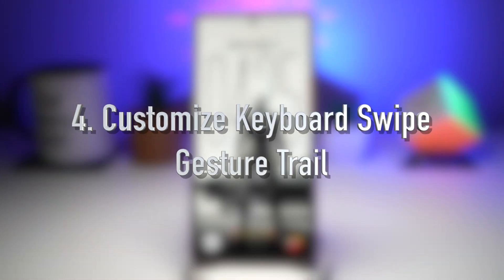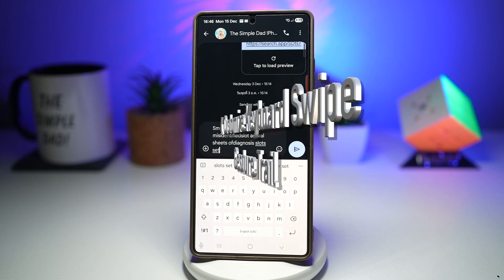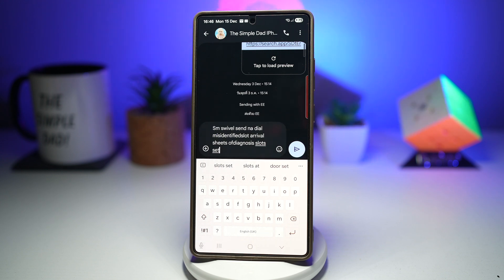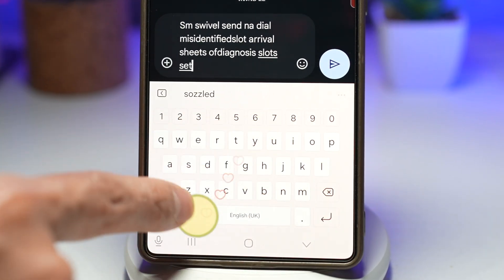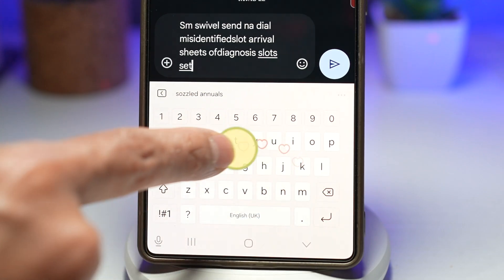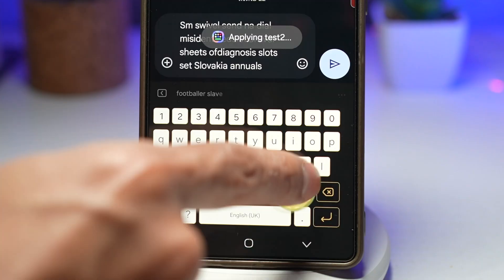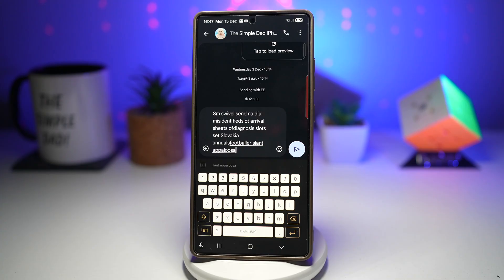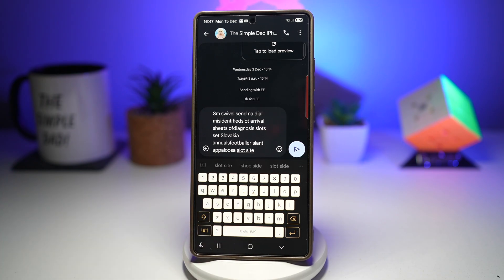Feature number four is where you can customize the keyboard swipe gesture trail. Keys Cafe gives you full control over how your Samsung keyboard looks and behaves. One of the coolest features is customizing the swipe gesture trail — when you swipe your finger on the keyboard, it leaves a trail. For example, it can leave a heart, or if you change it, it leaves a footprint as your trail. You can change the colors, style, and animation to match your theme. Let me show you how to create this on your Samsung Galaxy device.